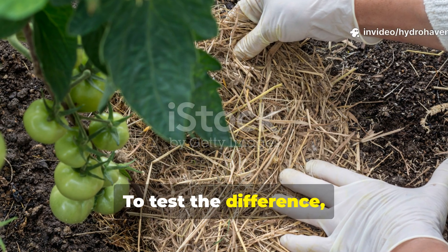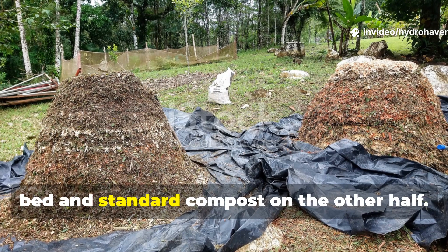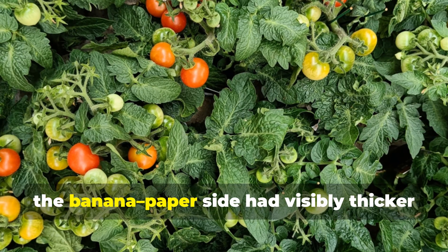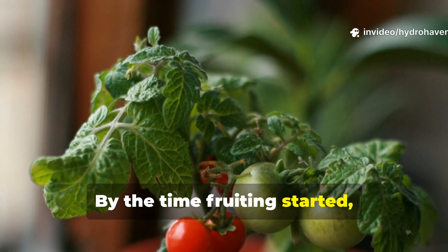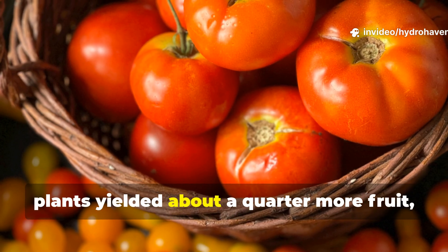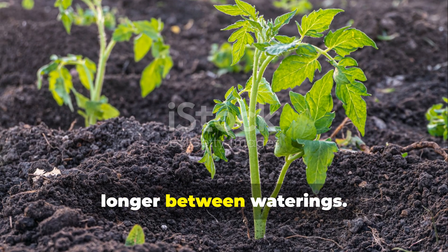To test the difference, I used this compost on half of my tomato bed and standard compost on the other half. Within three weeks, the banana-paper side had visibly thicker stems and deeper green leaves. By the time fruiting started, the difference was clear. The treated plants yielded about a quarter more fruit and the soil beneath them stayed moist longer between waterings.